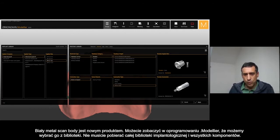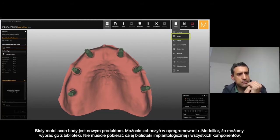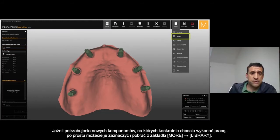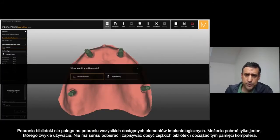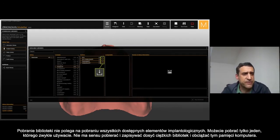The white metal scan body is the new scan body — really, really nice. When you want to update to a new model in your software, you can download just the library parts you need. We don't need to download all the implants and all the components. Really easy — when you need some new components or implants, go into the menu, find library, and from there you have the option to download libraries.